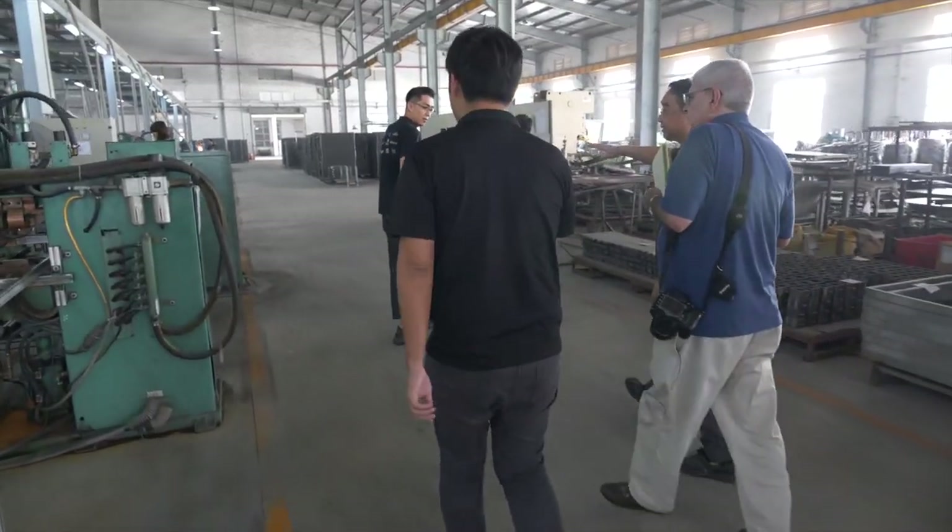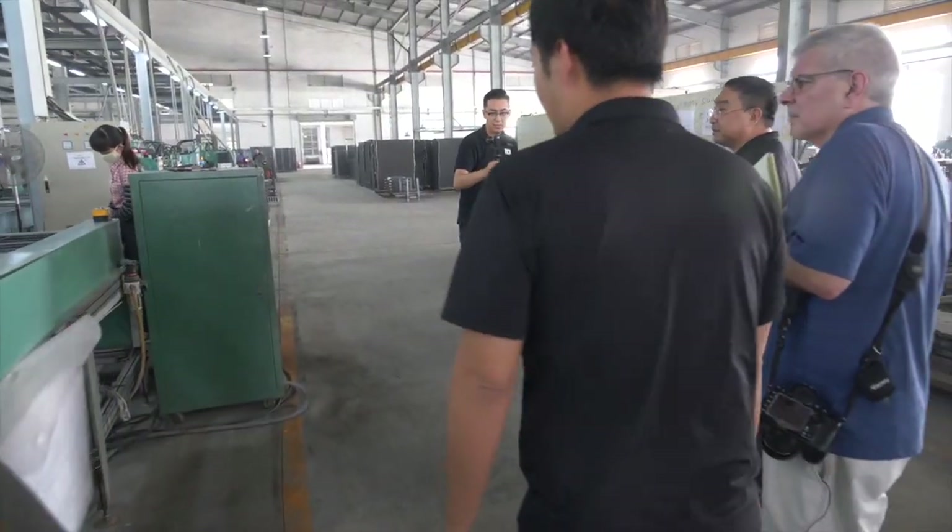This is the six-tier racking for the shelving that we're running for Sam's Club.